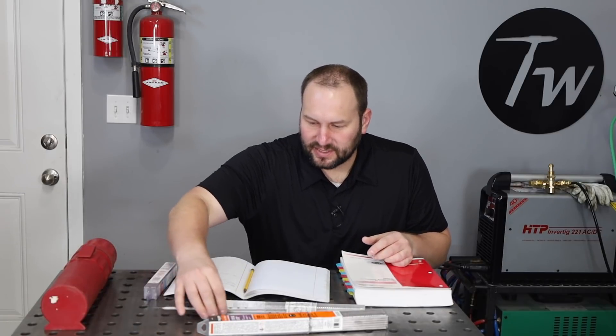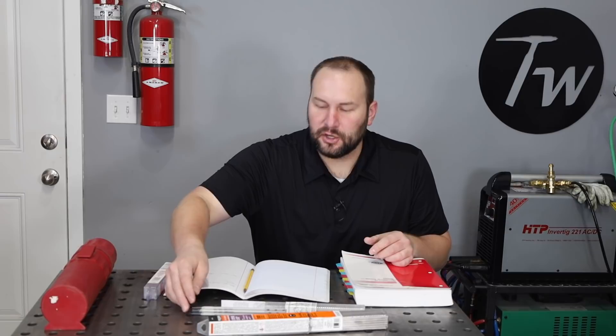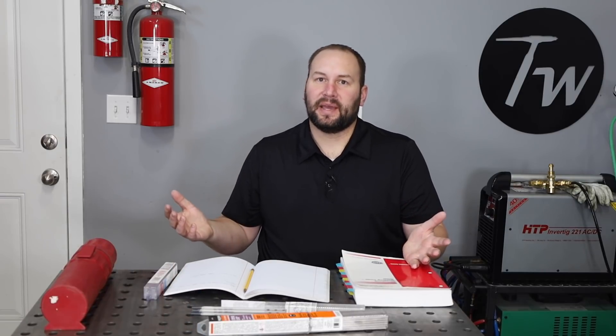Before we get into it, let me give a quick disclaimer that this is a very nuanced topic. You shouldn't base your decisions off what you're hearing in this video or any other YouTube video or blog article. You should follow all applicable codes and blueprint requirements anytime you're welding anything critical.